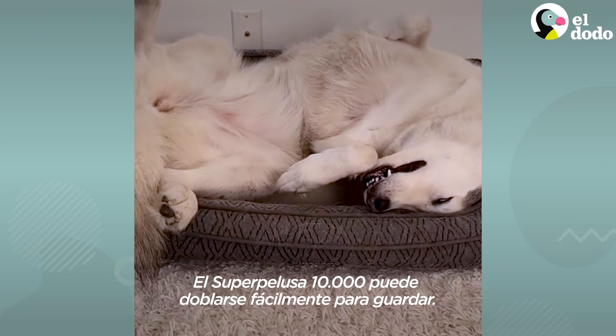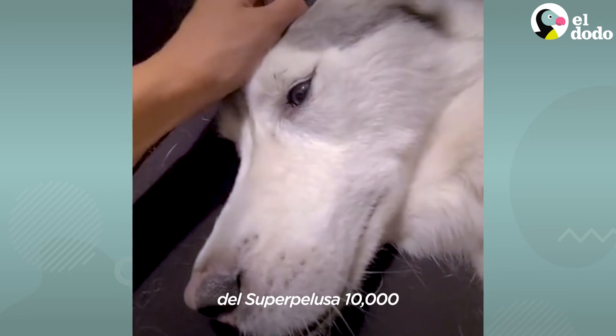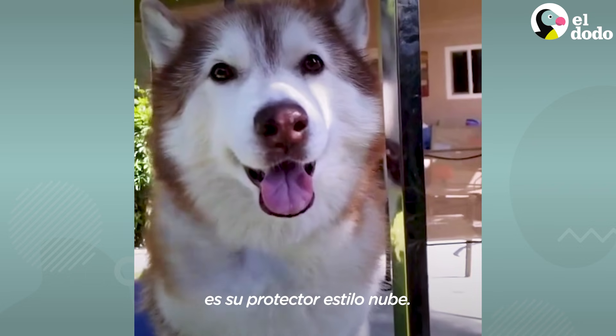The Fluffmaster 10,000 folds for easy storage. One of the more impressive feats of engineering on the Fluffmaster 10,000 is the protective cloud casing.